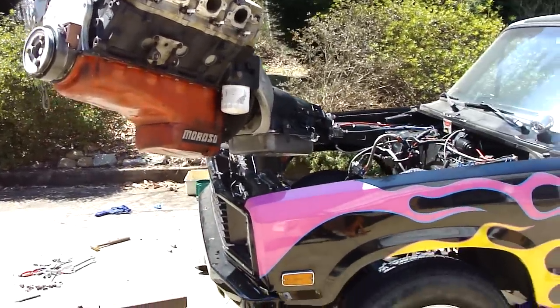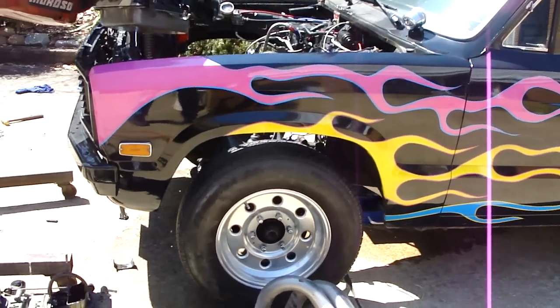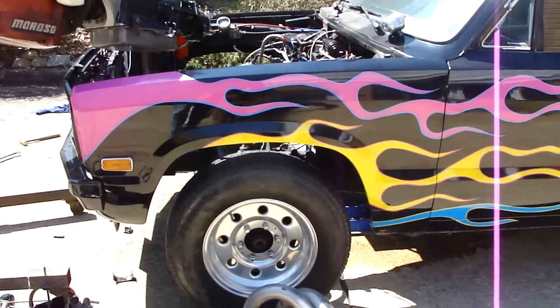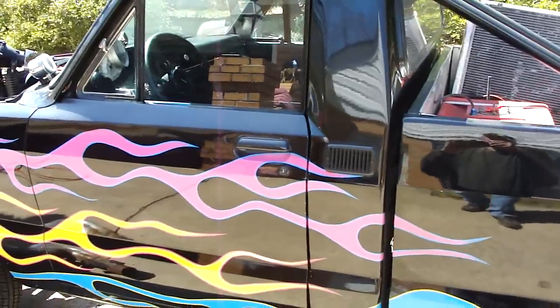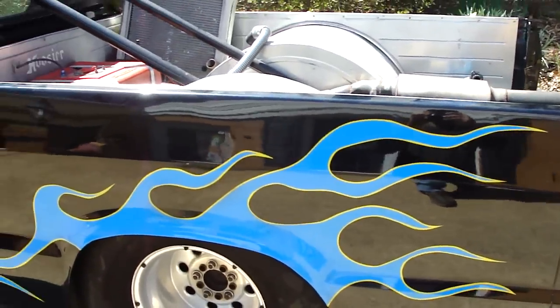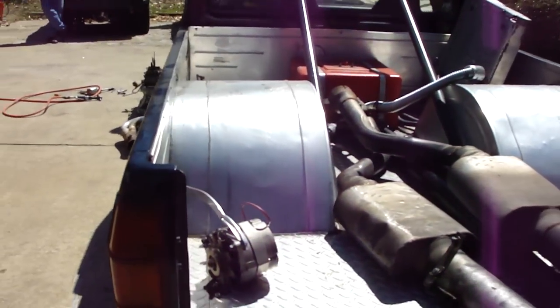My nephew Chonis — he's on YouTube, him and his mother and the whole family — had something to do with the paint job on this thing. He painted it in a little one-room garage. Awesome paint job. And a friend of mine tubbed it for me way back then.